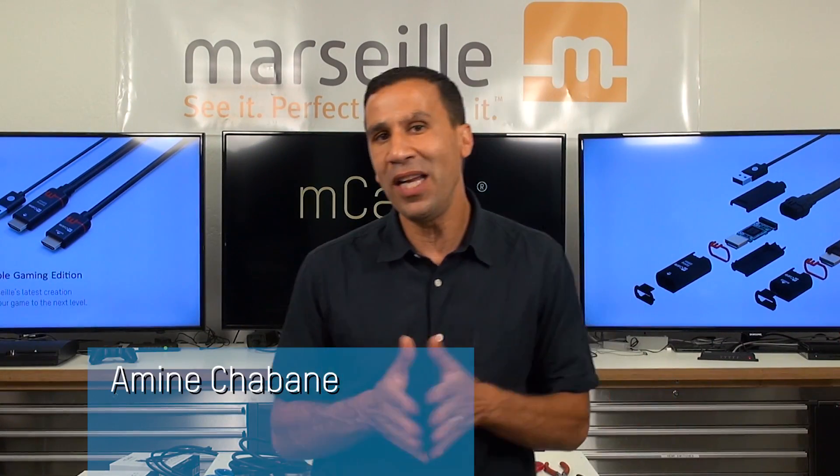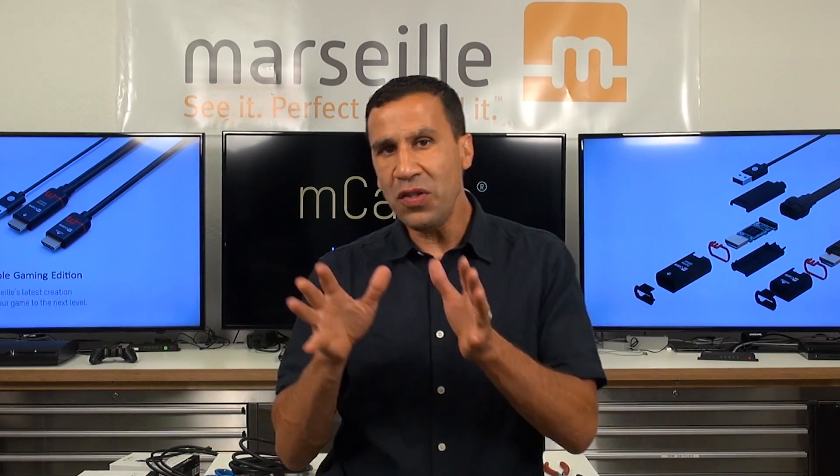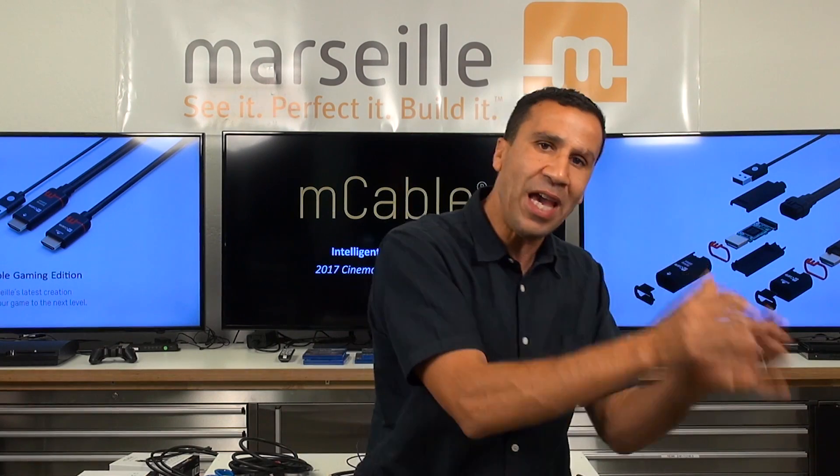Hey, what's up? This is Amin Chaban, founder and CEO of Marseille. Today I wanted to talk about the difference between an HDMI cable and an M cable.